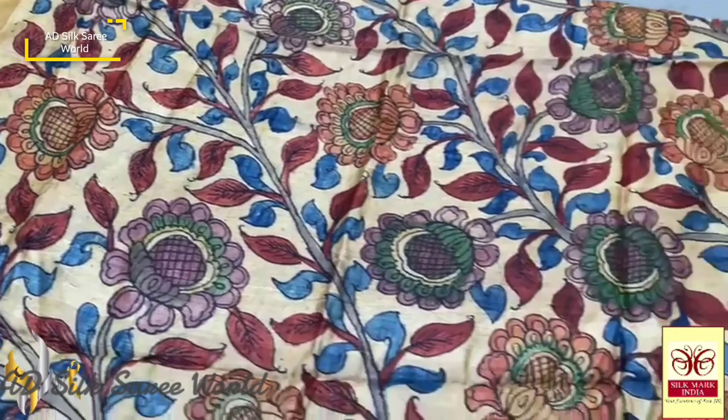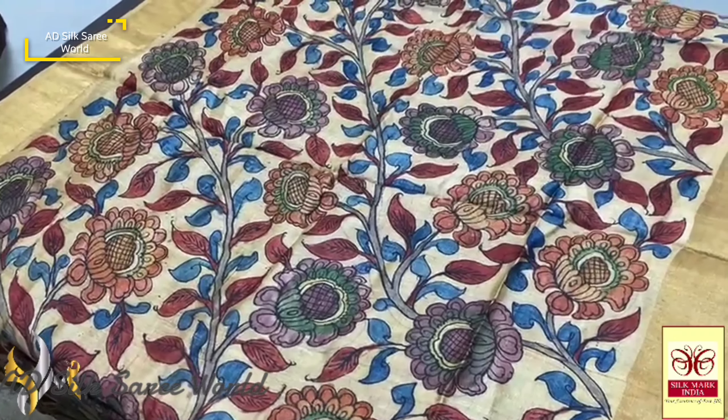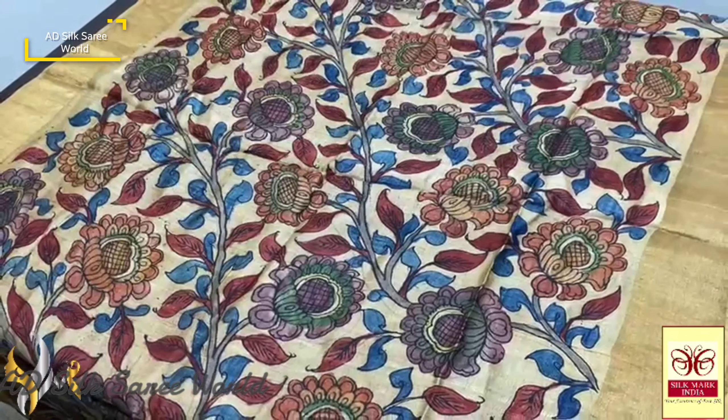We have the Tasa jari border also. Both sides the jari border is given, which is very rich. Excellent saree in a golden color shade, completely hand-painted on Tasa, and it comes with authentic silk mark.